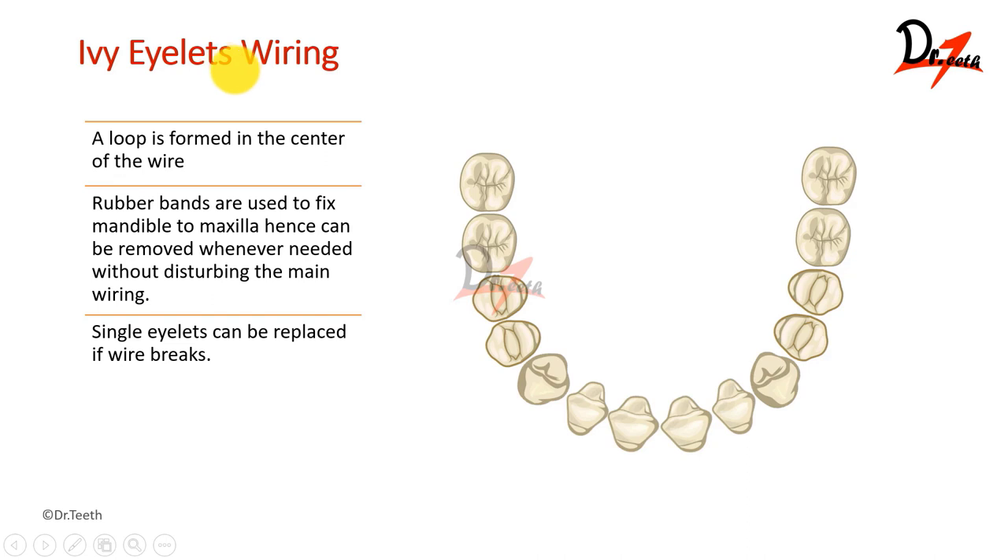Now we talk about the ivy eyelets wiring. Here we make eyelets. Eyelets are basically like this — the wire is made into a loop. A loop is formed in the center of the wire, as you can see. We'll see how we're doing it, with the rubber band and all, to fix it. Let's see the procedure first.